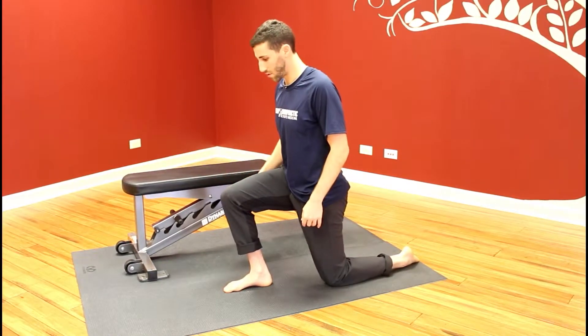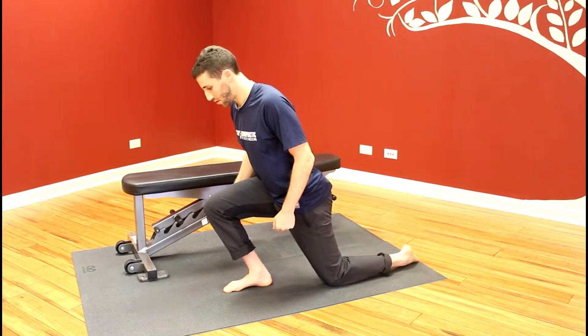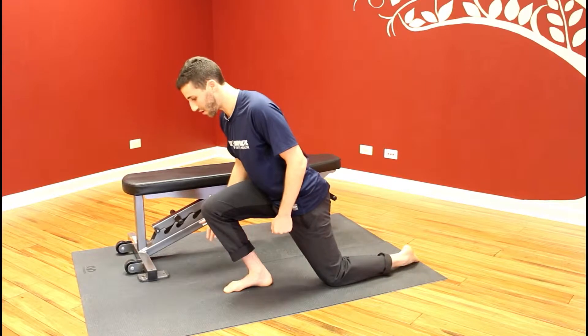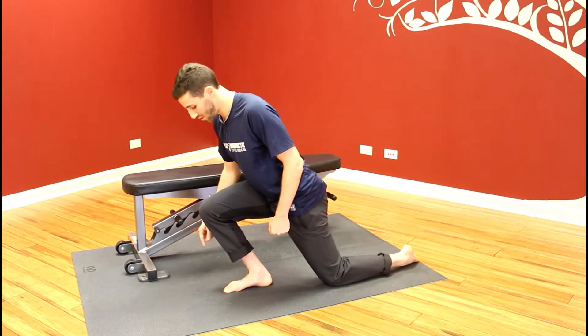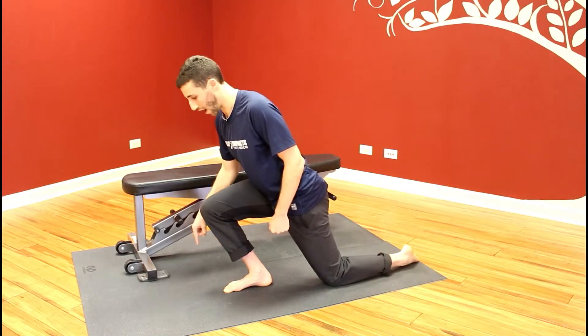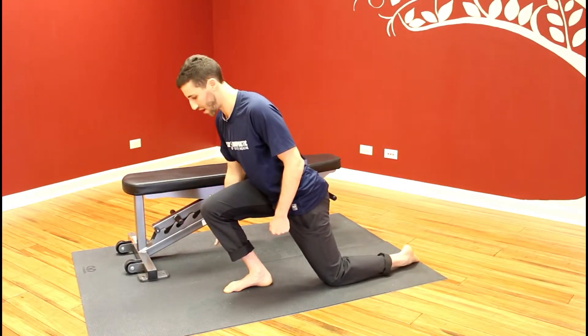You're going to bring the knee forward, creating range of motion at the ankle, and go as far as you can until the heel is about to lift up off the ground. Once you reach that end range, you're going to push your foot through the ground like you're stepping on a gas pedal and hold that contraction for 10 seconds.